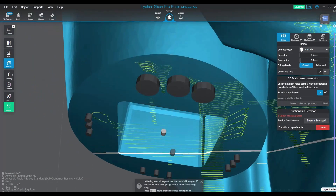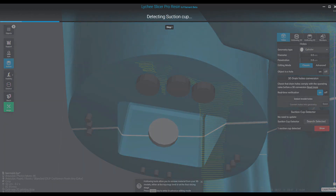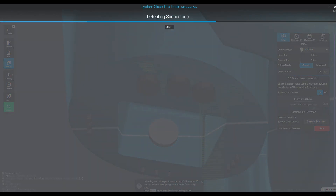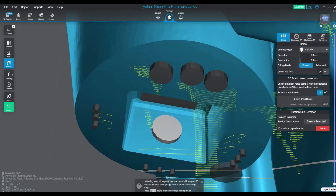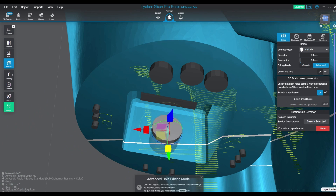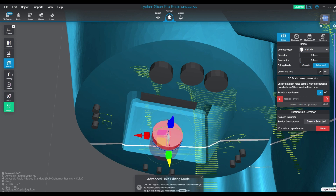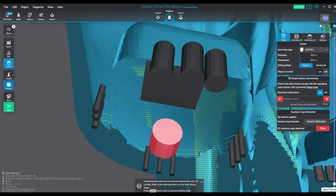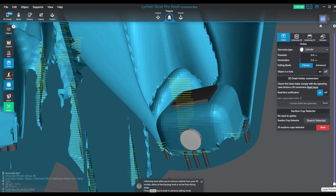I do this to keep the original file integrity so if I ever need to call upon that original file I can — if there's ever a problem, maybe I screwed something up, got a little overzealous, punched out too much geometry. But this is a great tool — this is going to give me a lot of ways to see exactly where I'm creating the suction cups with my hollowing technique, and let me see where I need to put my holes. Positioning and orientation can change the suction cups as well, and I'll demonstrate that.